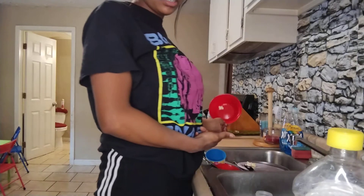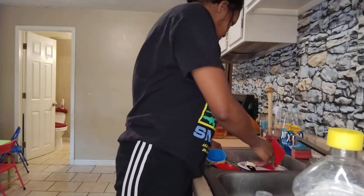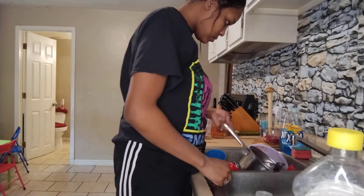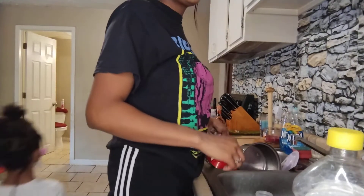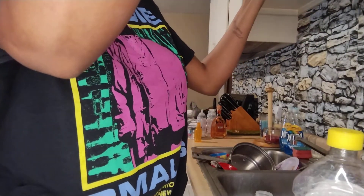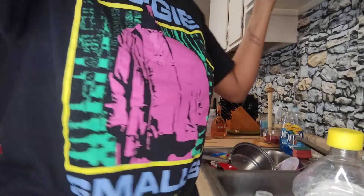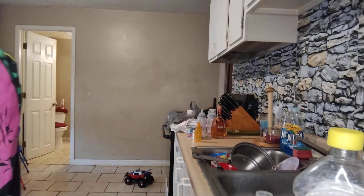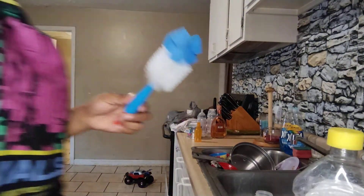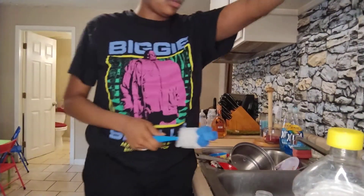Put this popcorn in here. I'm gonna wash these. I need this. Where's the sponge for his bottle? Where's all his sponge for his bottle at? Does he need a bottle? Found it.